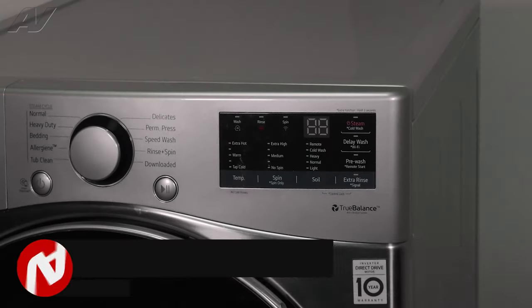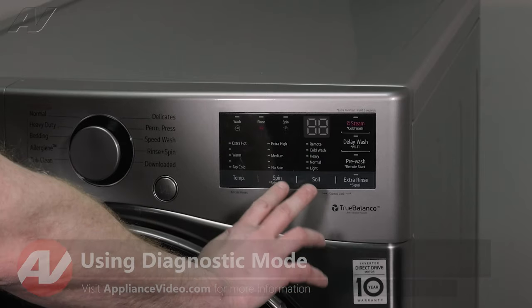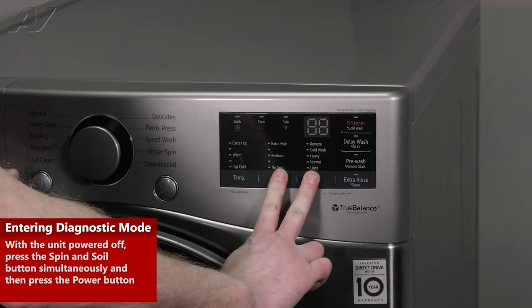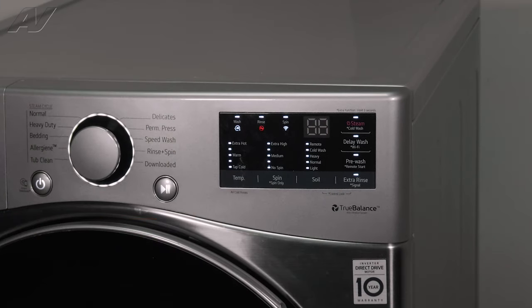To run our Diagnostics on this machine, what you're going to do is press the spin and soil button at the same time with it powered off, and then press the power key. It's going to pop up, show you a couple of different things on the display, and eventually it'll lock the door. Now, this is just a load test cycle.